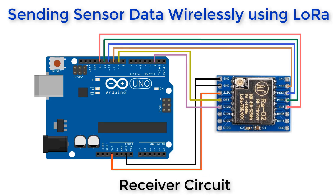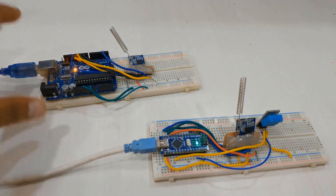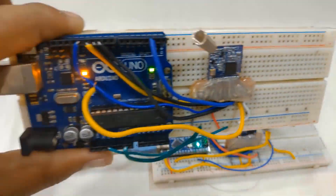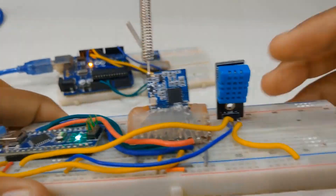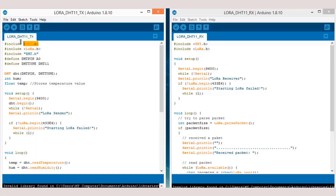Here is the receiver circuit — only the LoRa SX1278 is connected to Arduino. We will observe the output on the serial monitor. You can see here I have assembled both the transmitter and receiver parts on the breadboard. The receiver part only has LoRa and Arduino Uno, while the transmitter part has the DHT11 humidity and temperature sensor. For this part you need to add the DHT library for the transmitter code.